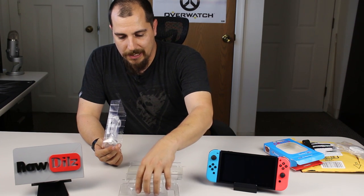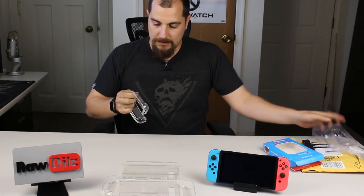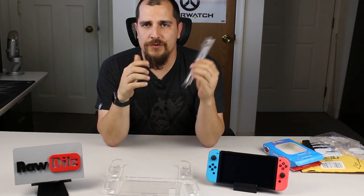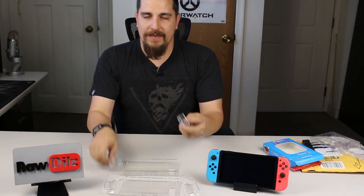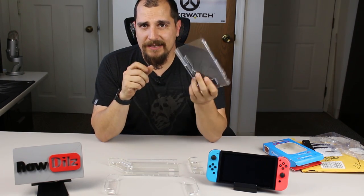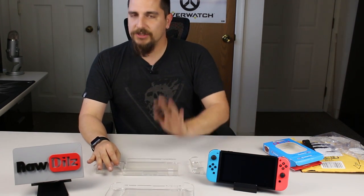It looks very similar to previous versions — still crystal clear. The nice thing about this one is, as you can see, I can bend it — it's flexible and has a lot of shock absorption properties. So if you drop your switch, this is actually going to absorb the shock of the fall and help protect it better than some of the others I've reviewed. Those hard ones are more prone to shattering and don't offer much shock absorption — they could even do damage to the switch on impact.